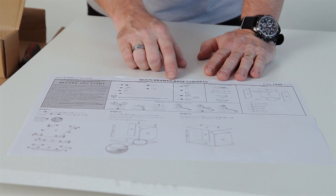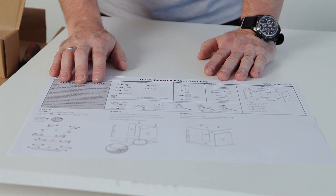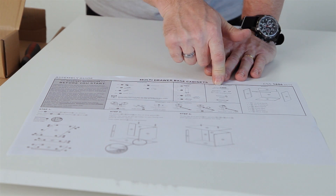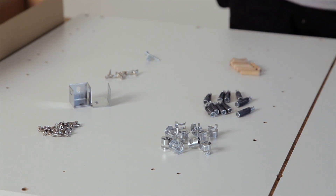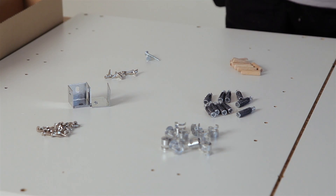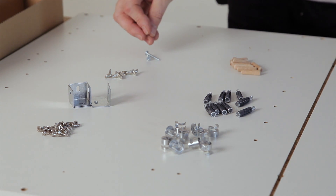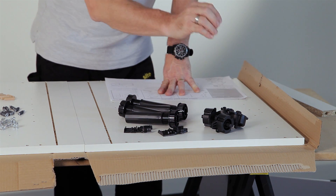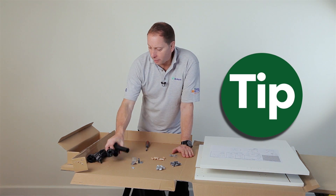This is the assembly guide for the multi-draw base cabinet — it's important that you read the information carefully before you start. The guide shows the hardware, the legs, minimum tools required, and the panels. Having sorted all components out, you should have 10 cams, 10 quick-lock dowels, 8 wooden dowels, 20 15mm screws, 4 L brackets, and 2 30mm screws used for joining cabinets together. Also included are 4 legs, 4 leg bosses, and 2 plinth clips. Keep them safe in the box so you don't lose any.